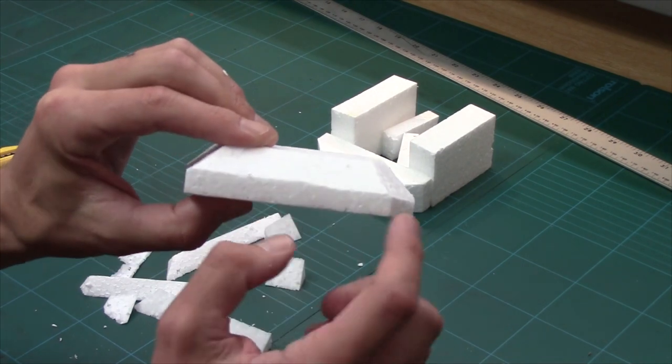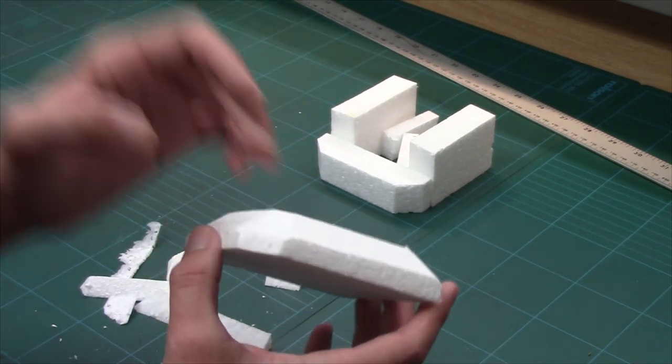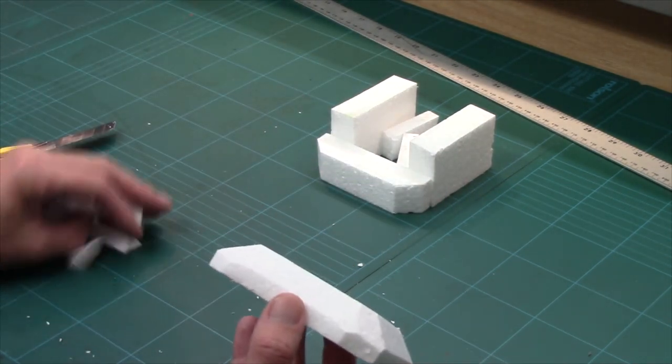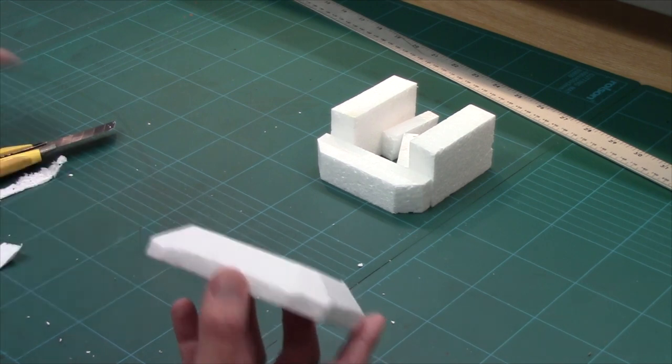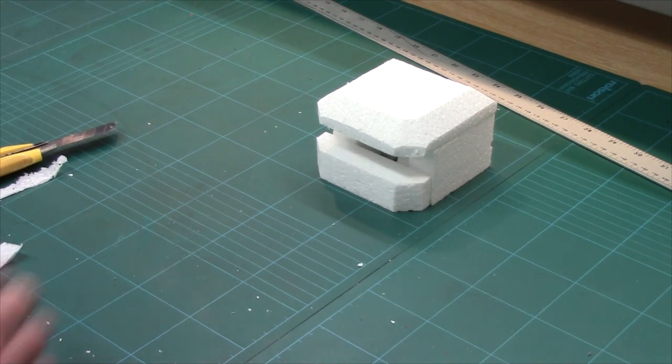The cuts are a little rough, but I could have marked them out for cleaner lines. I know I'm going to be sanding this in a minute so I'll smooth those out. If we just put our roof on, our bunker is really coming together.